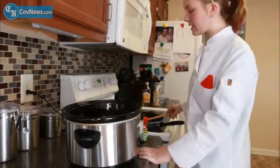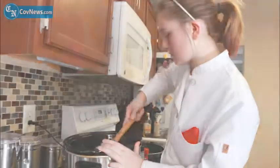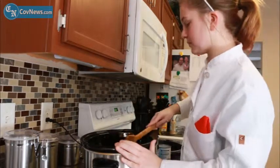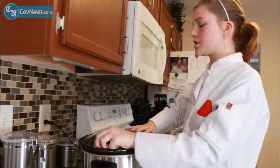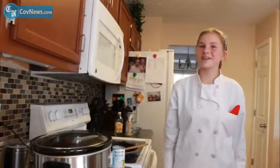Then you're just going to mix it all up when everything is well combined. Just mix everything up, throw the lid on it, and cook it on low for five to six hours or until the chicken is cooked thoroughly. That's how you make poblano chicken chili — thank you very much for watching.